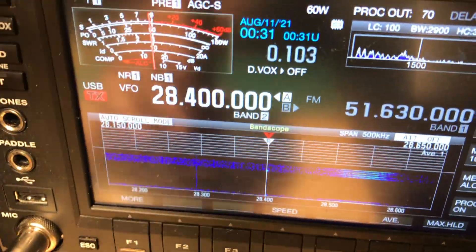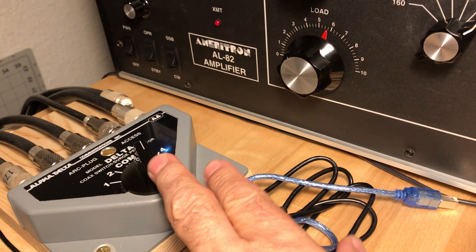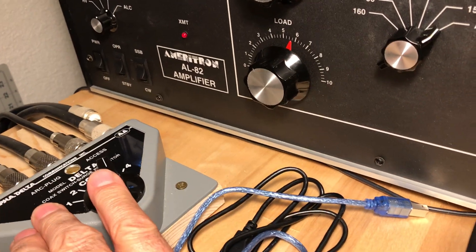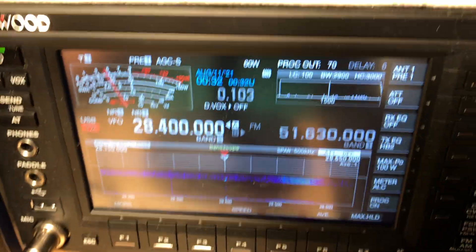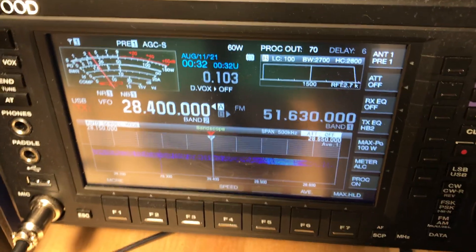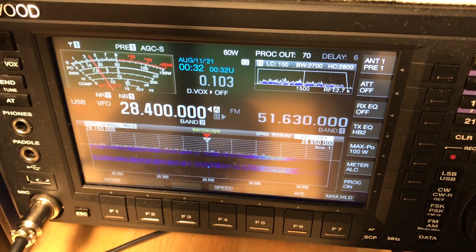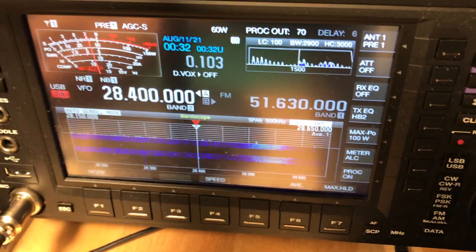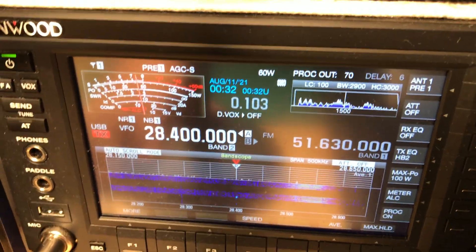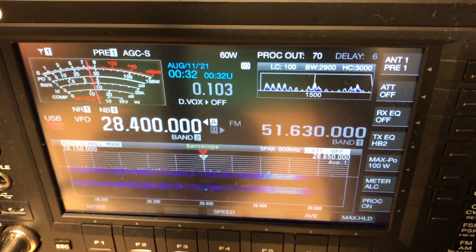I just took a video of that last transmission with the loop on and then with my regular inverted L that I use for 10 meters. I'll have to send you this video — you'll get a kick out of it. I'll send it to you and see what you think.